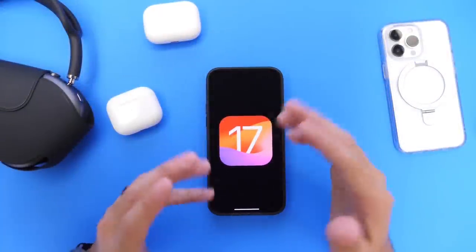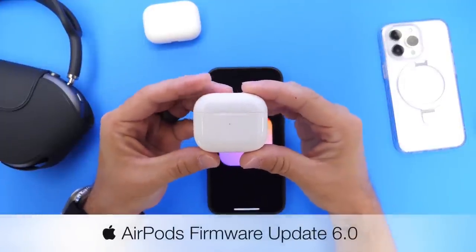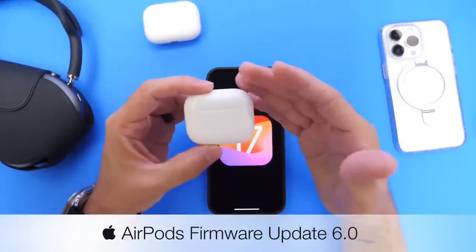With the release of iOS 17 later this year, Apple will also be releasing a new firmware update for AirPods — AirPods Firmware 6.0. This one brings about five to six new features and improvements to AirPods.